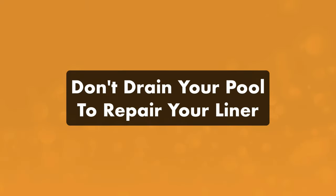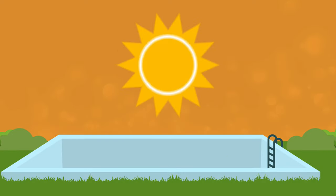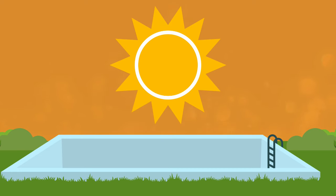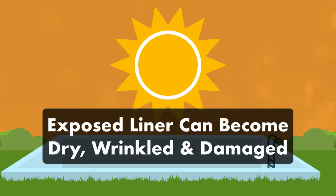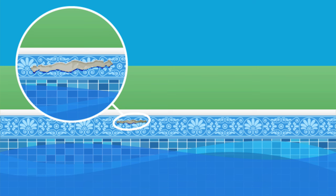First, you should not drain your pool to repair your liner. Draining your pool even a little can damage your vinyl liner. If your liner dries out and gets exposed to the sun's UV rays, it can become brittle and wrinkled and cause more problems than you already have. And draining too much water from an above-ground pool can cause the walls to collapse. But if the hole in your liner is already exposed, you can repair it while it's dry.